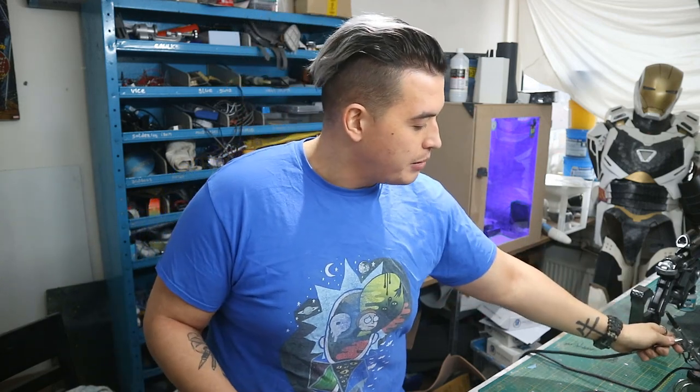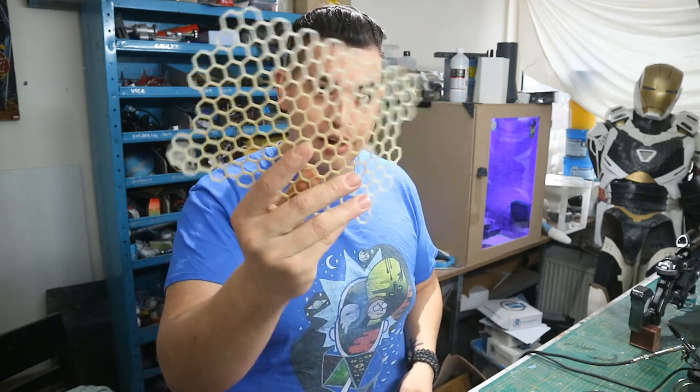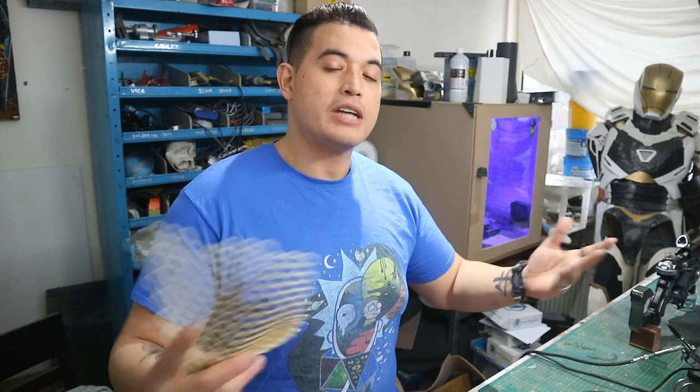What I've seen other people do — especially with big armor — is use morph suits or zentai suits. Normally they don't take spray paint all that well, but you can airbrush them and they take that very well. For example, in Halo armor those under suits have hexagons all over the place, so you only need one of these stencils to do your entire morph suit just like I showed. That's it for this video — I hope you learned a thing or two, don't forget to subscribe, and I'll see you in the next video.